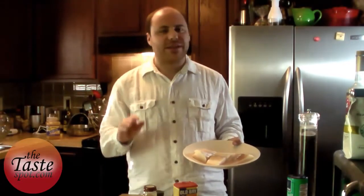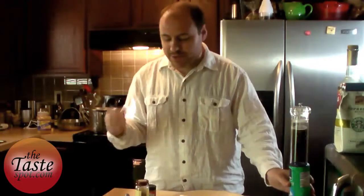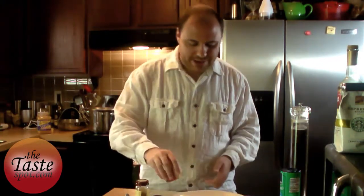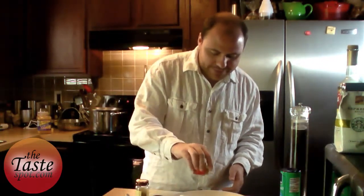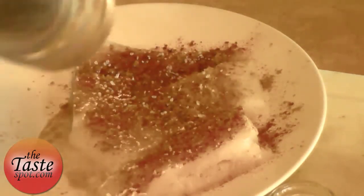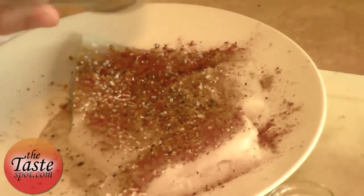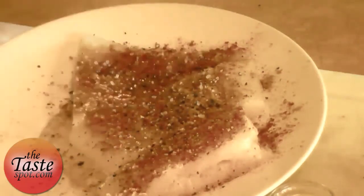Making poor man's lobster is really, really simple. You start out with some codfish, just like this. You can season the cod any way you want — we're just going to do a very simple mixture here. I remember when I was a kid this was like paprika, so we'll start out with some of that on top. Then I'm adding a little bit of ground coriander, and on top of that just a little bit of salt, and season it up with some fresh ground pepper.